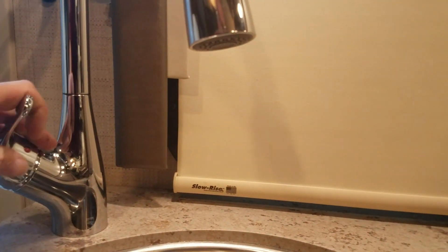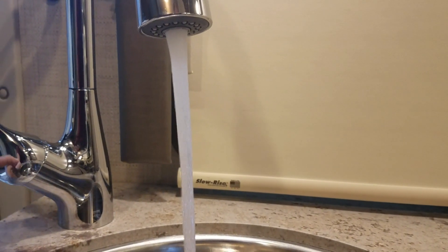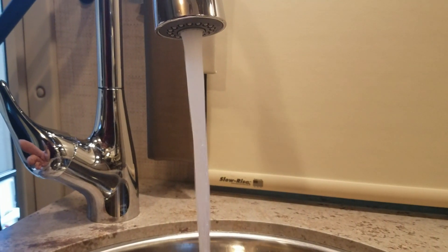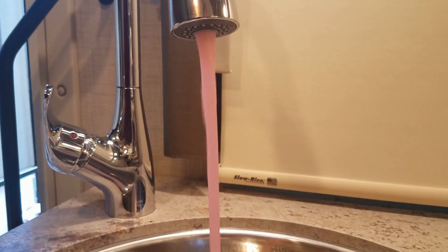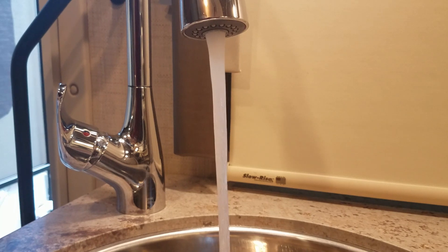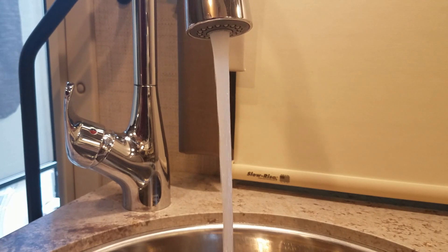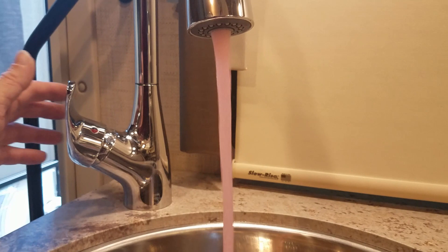Now we're in the kitchen area. We're going to turn cold water, let it run. I can hear the pump running back there. So what we're doing is we're pushing the water out of the lines, and we're going to watch it turn pink. And there it goes. Now we switch over to hot water — it's going to go back clear. I'll give it a few seconds here. And it looks like we're there — we got pink there.